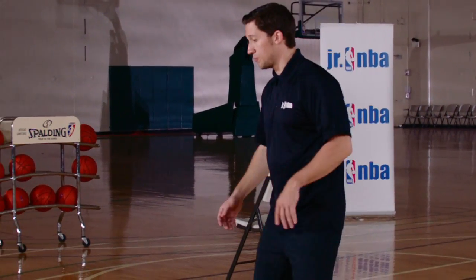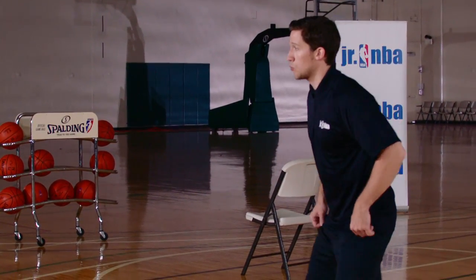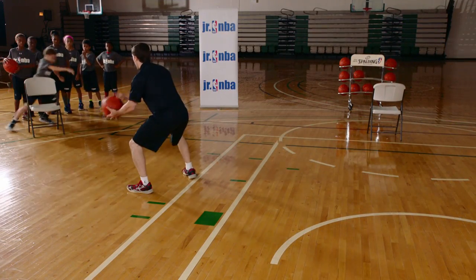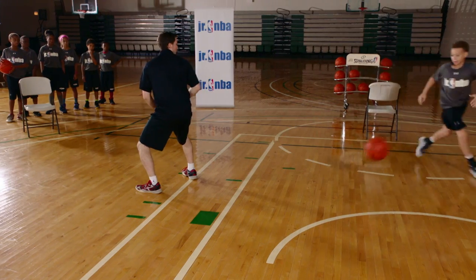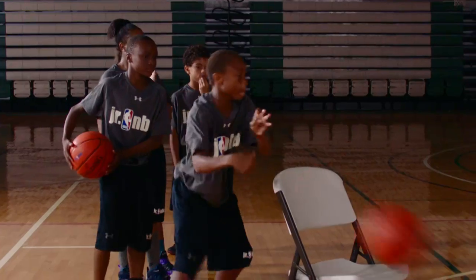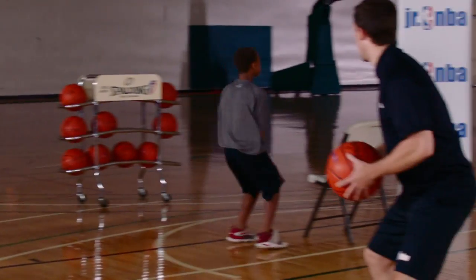Let's show you how the drill works. I'm in the low post — we're going to start triple threat every time. We're going to fake high, go low, pass, set the screen, hold, slip, and we're going to finish. Next person — triple threat, good fake, set your screen away.